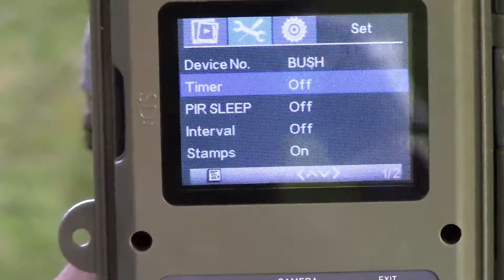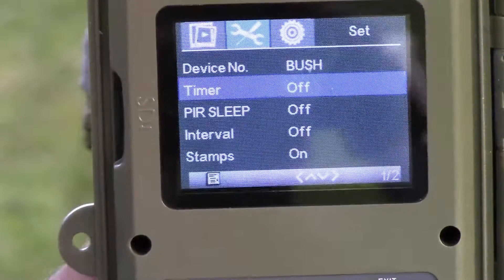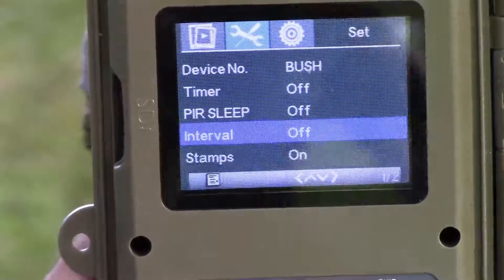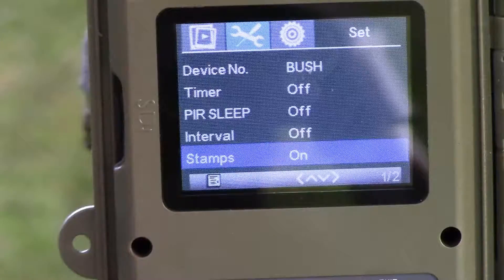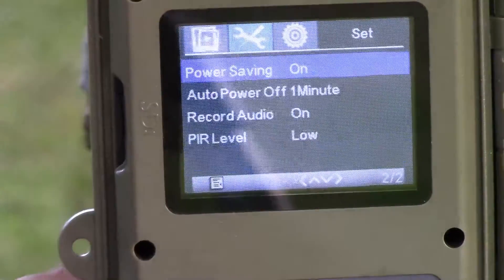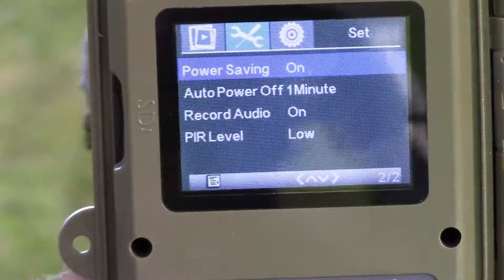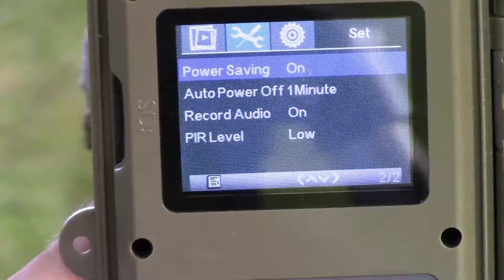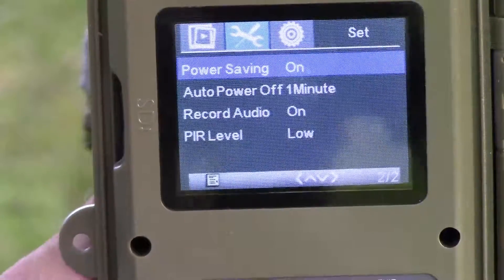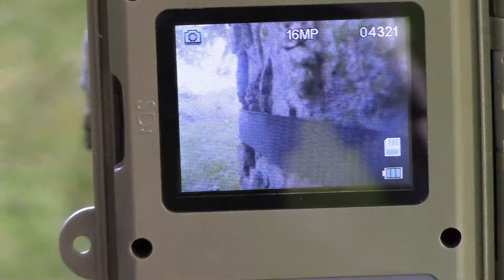A couple more things: you've got the timer, you can have it going at certain times of the day if you want. You can have stamps showing your moon phase, date, and time — on or off as you choose. There's also a power saving mode and audio level settings — just all kinds of great things you can do with this camera.